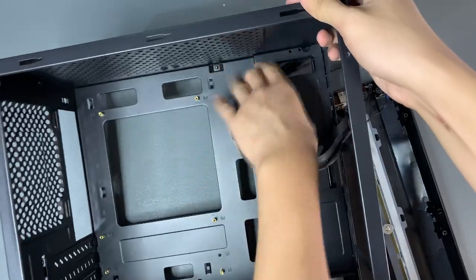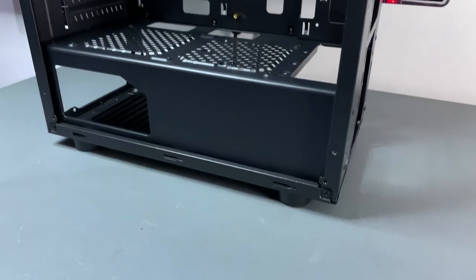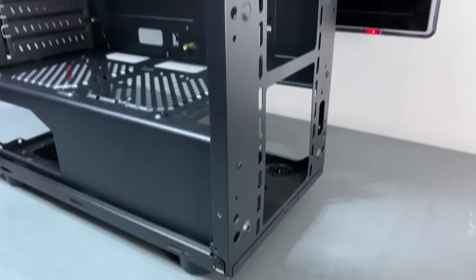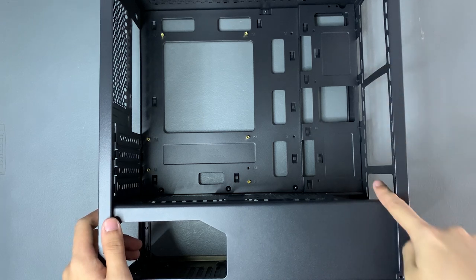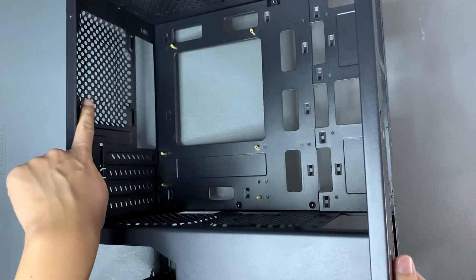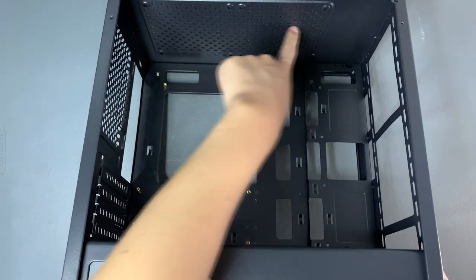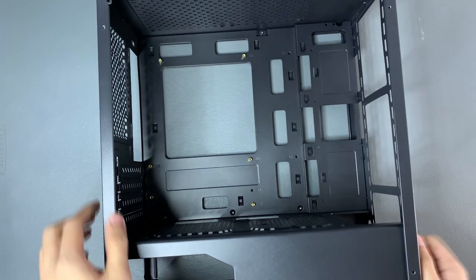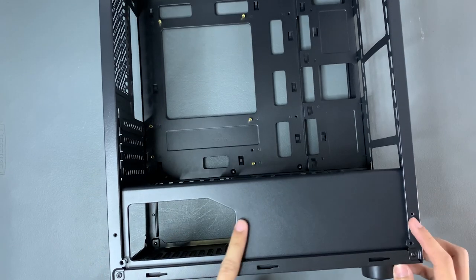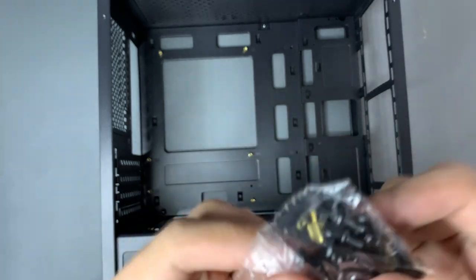We're already removing the front panel so that we have more space to work with. This case can fit three 120mm fans in the front, one in the rear, and two up top — all 120mm fans. A typical fan setup would be three intakes in the front and three exhausts in the rear at the top, which is commonly the most optimal airflow for most cases. This area is the motherboard tray where we'll put the motherboard, and below is the PSU shroud where we'll place the PSU and hide the excess cables from the power supply.